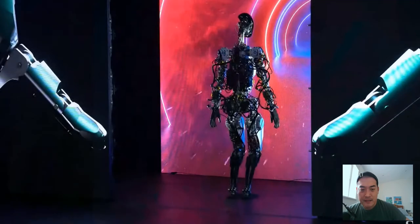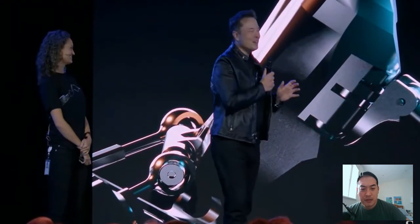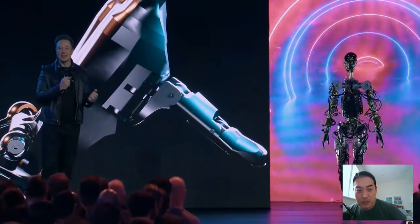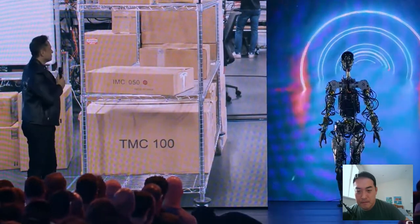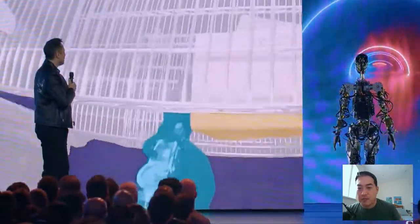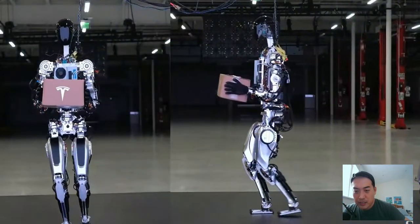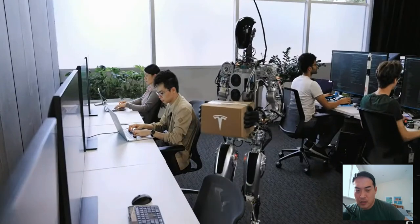So the robot can actually do a lot more than they just showed — they just didn't want it to fall on its face. That reminds me of Boston Dynamics. They're showing videos of the robot doing a bunch of things to assemble the prototype, which are less risky. It's very similar — just walking around and dancing, though it's slower.